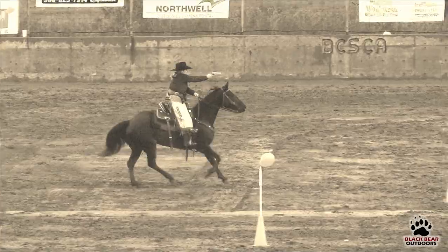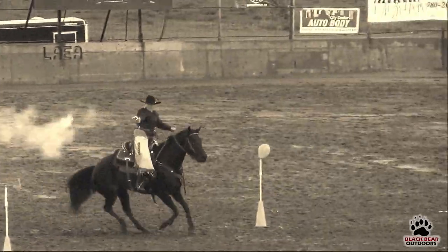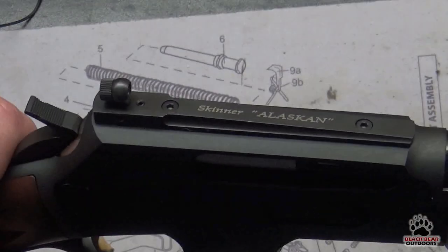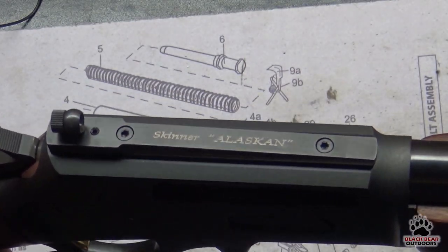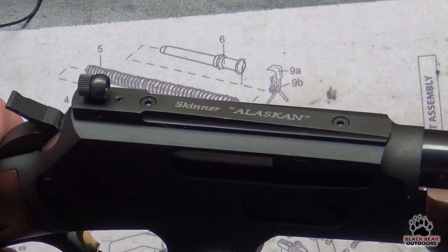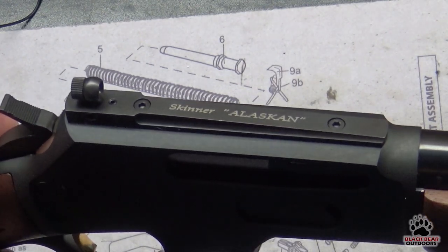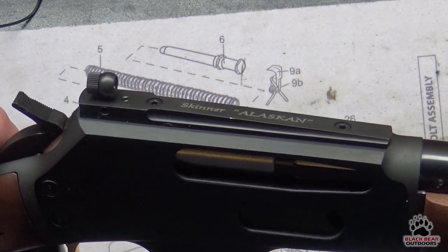Let's take her into the table, take a closer look at the rifle and the Skinner sights, and then we'll bring her back out here and see how well it works. As you can see, we went for the Alaskan, which means it covers the entire receiver at the top. They do make a variety of different ones — shorter ones and so forth — as well as a variety of different sights.